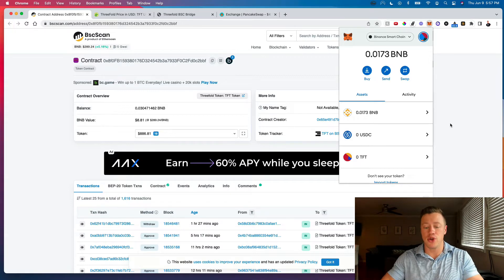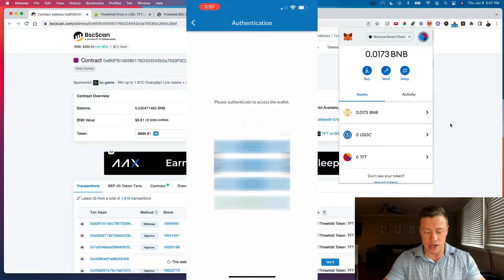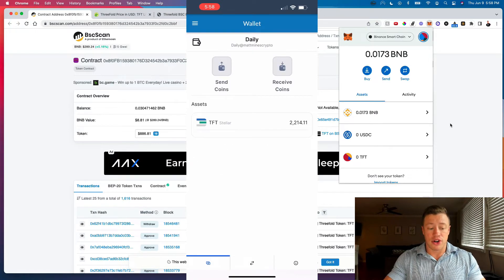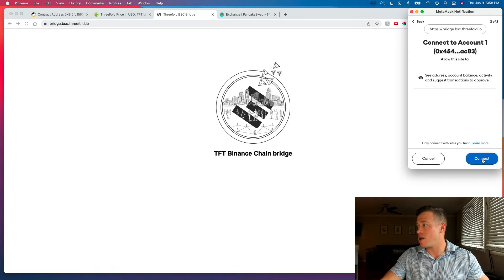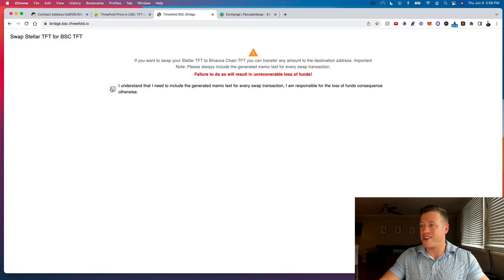Now we need to go into our ThreeFold Connect wallet on the phone. Open the app, tap the wallet in the top left, and log in. Also, there's a link in the description to the TFT Binance Chain bridge. Go to that site, hit Connect Wallet, connect your MetaMask Binance wallet, then click Deposit from Stellar and confirm you understand. This will generate a QR code that we'll scan in a moment.